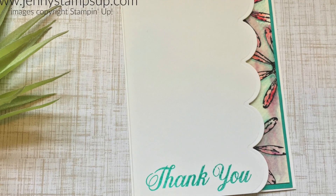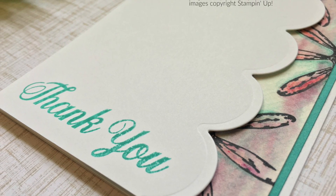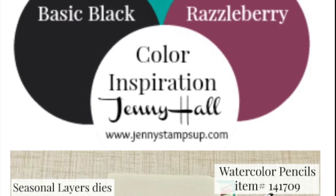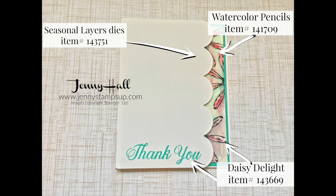Thank you for joining me for this tutorial. I hope that you feel like you're not alone whenever things go wrong with your card making. Know that we all go through this and we still come out okay in the end. Thanks for watching the video — have a good day!